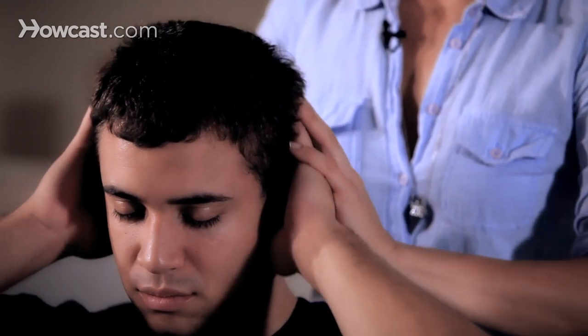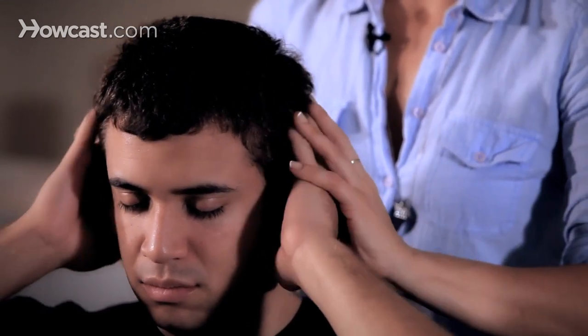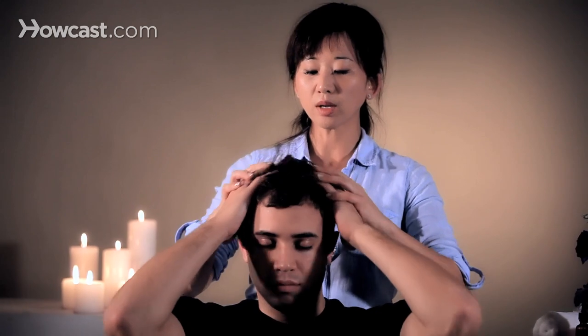So to stimulate the scalp, you're trying to get universal coverage with your fingertips. That is a good way to start, especially if you're working those oils in.